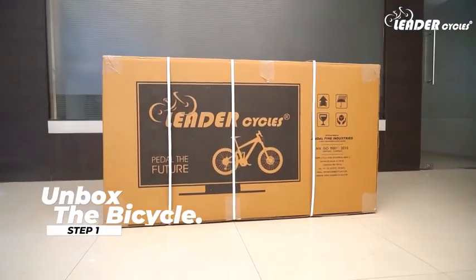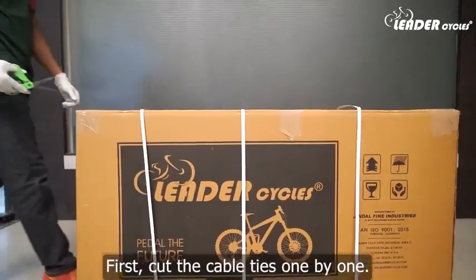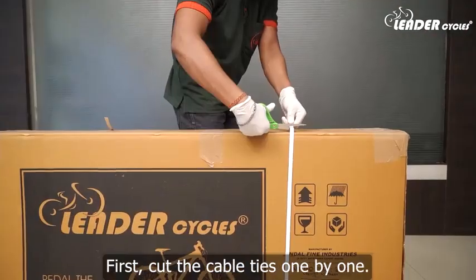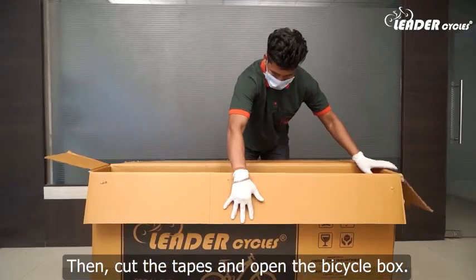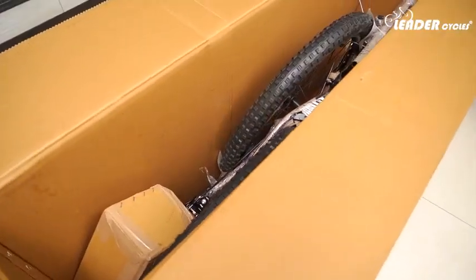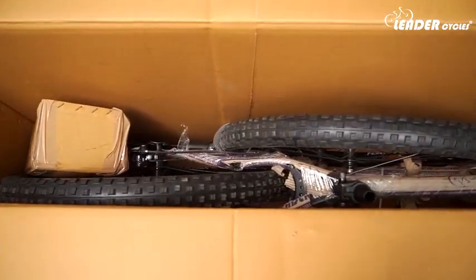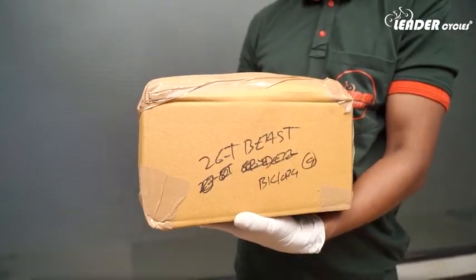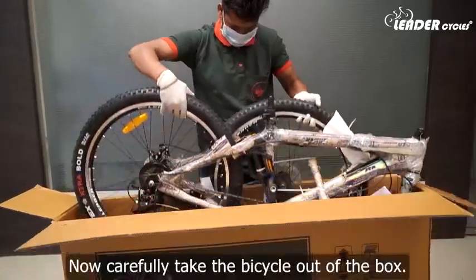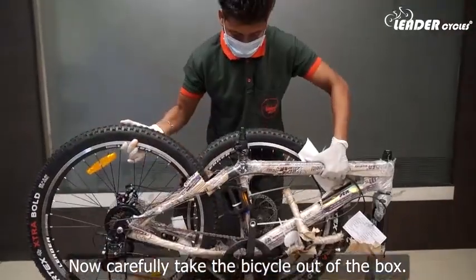Step 1: Unbox the bicycle. First, cut the cable ties one by one, then cut the tapes and open the bicycle box. Inside the bicycle box, you will find an accessories box that contains the accessories and tool kit. Now carefully take the bicycle out of the box.